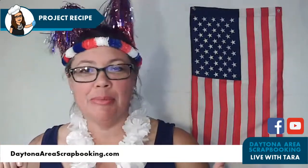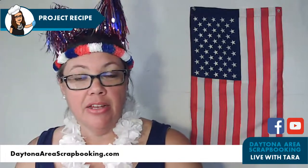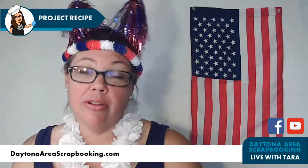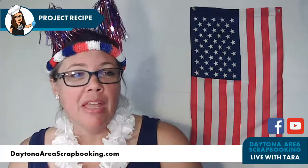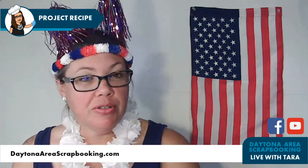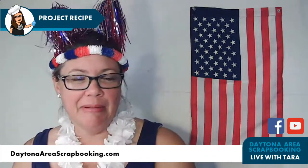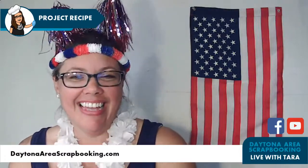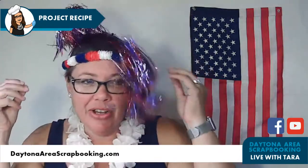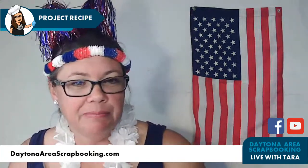Well hello, welcome to a special project recipe! I know it's kind of a crazy weekend to be doing a project recipe — not my regularly scheduled day, but so glad you can make it. Hi Jacqueline and Stacey! So July 4th is on Tuesday, when I would normally be with you all, and instead of trying to do it earlier in the day I figured we'd catch you on a Sunday. I'm in my red, white, and blue today for America, so thanks for hopping on.